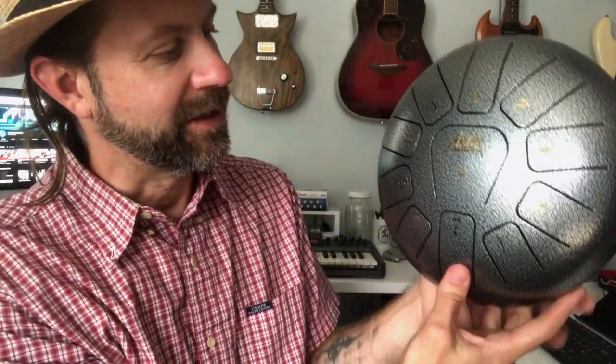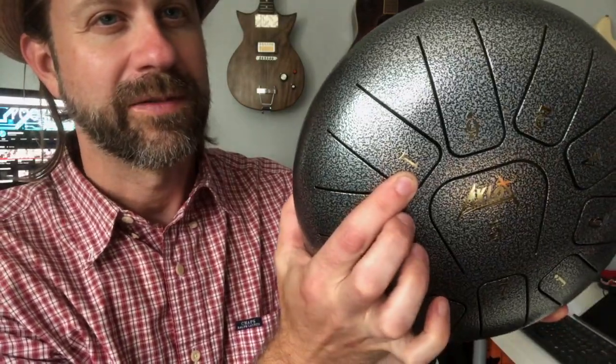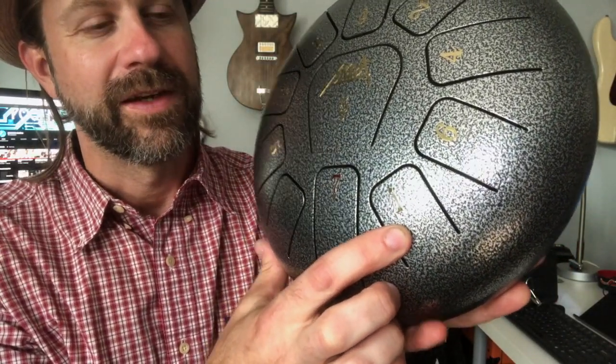I also mentioned during the review that I wasn't sure exactly how it was tuned. Aklot says the drum is in the key of C, and it is a C major scale, which is one of the more popular scales. I'm going to move closer to the camera to show you how this works. This tongue here with the number one on it is the root — that's the C note — and this one over here is the C an octave higher, marked with a one and a dot above it.